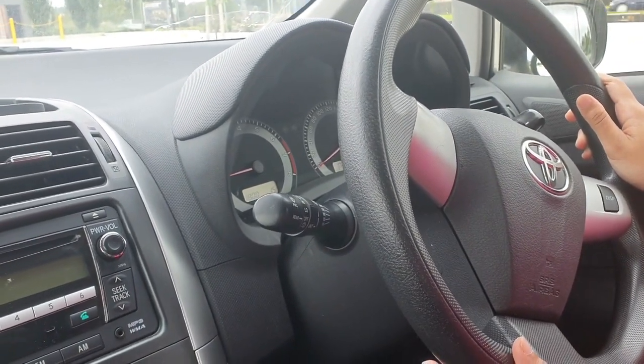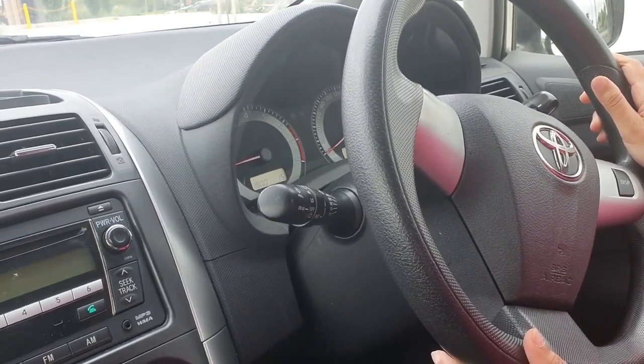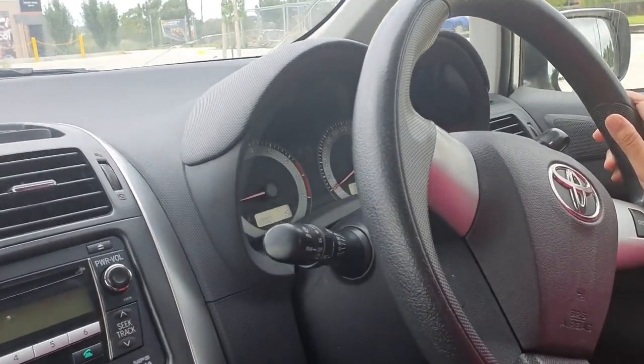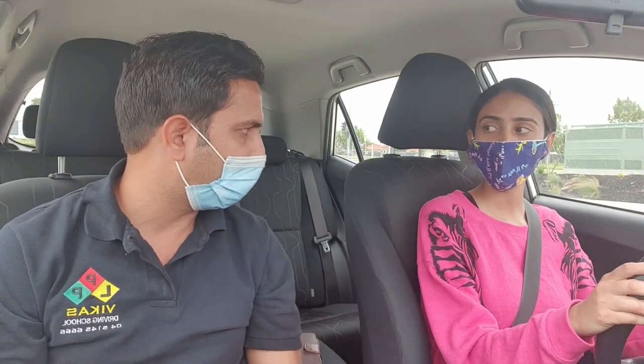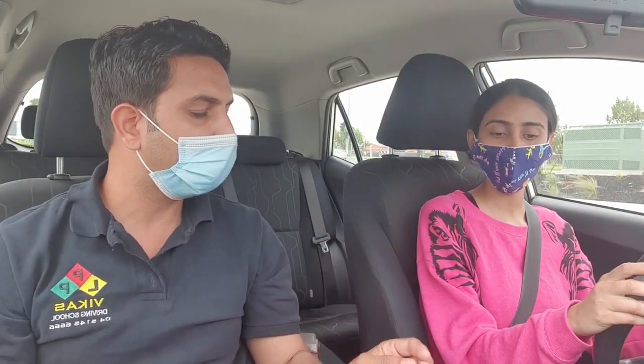This is called the pre-driving check. If you're not sure or you don't know about these basic functions of the car, they are not going to take your test. So make sure that when you go for the test, you must know about all of these functions.